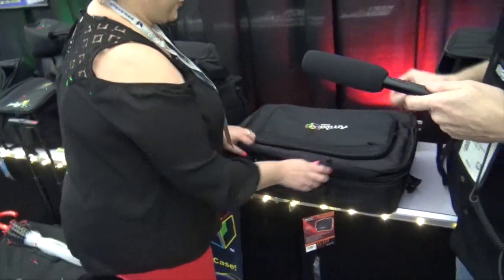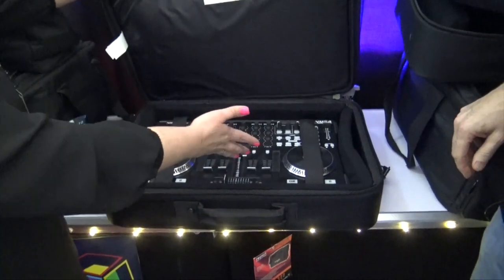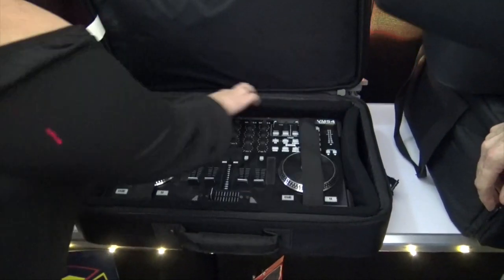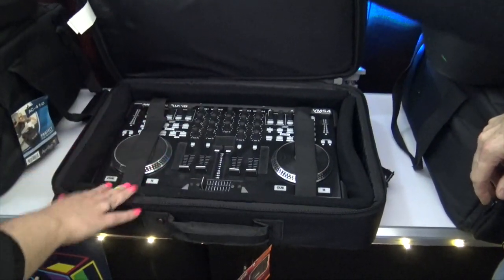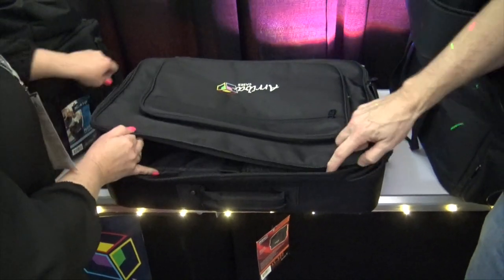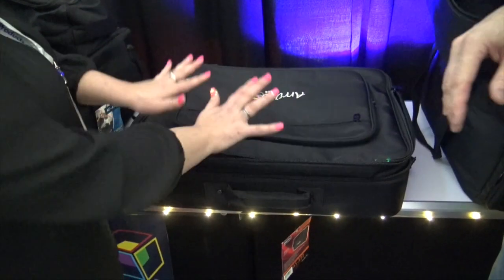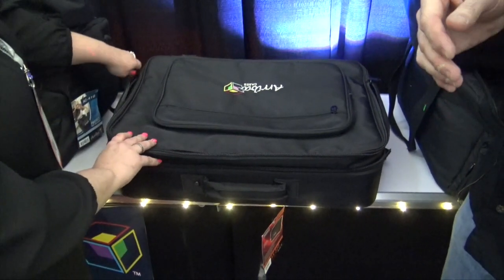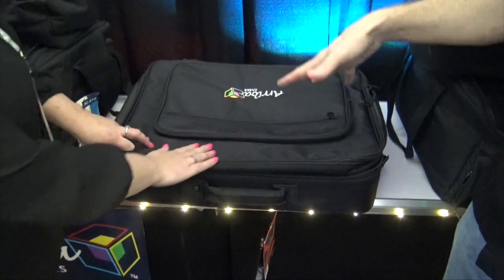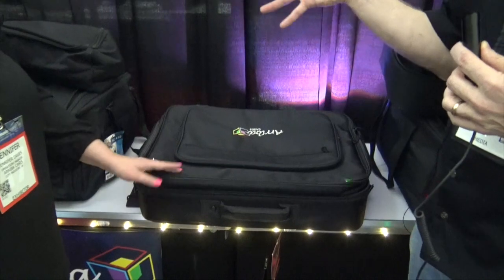This one here is for a smaller, more standard controller — we have the VMS4 in here right now, it's an older one. It also comes with pads around so you can put something larger in it if you want. The great thing about this one is that it also has a laptop compartment, so you can keep everything all in one and have it safe and protected. The Denon 4000 and the VMS5 would probably fit in that, as well as some of the new controllers from other companies.